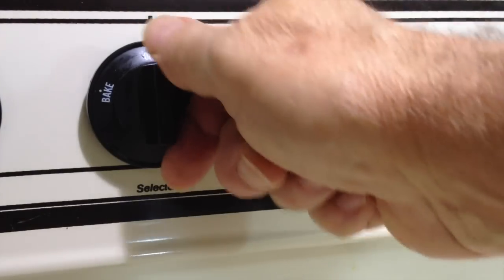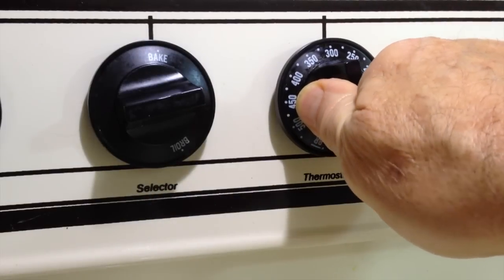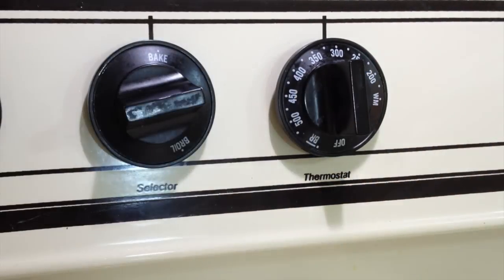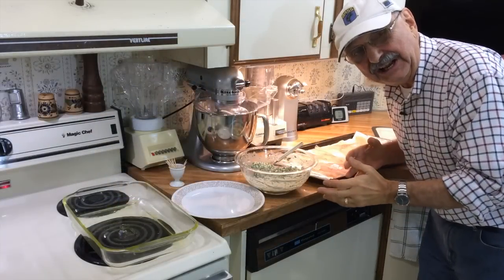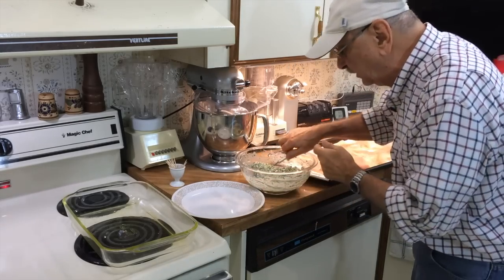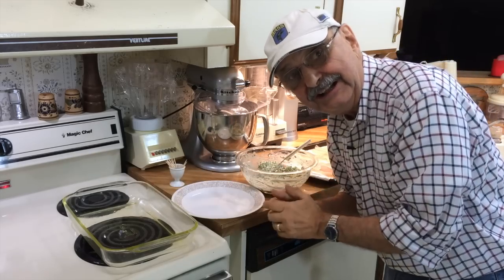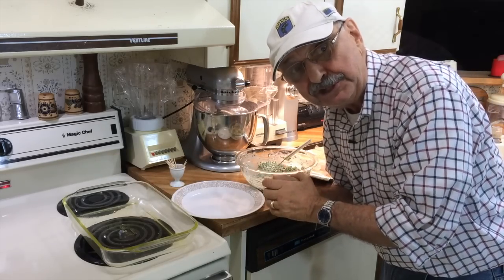Let's set our oven to 300 degrees. That sounds kind of low but that's what our lady did. Here's today's production line idea: we're going to take the fillets, put them in the dish, add the filling, roll them up, put toothpicks in them, and finally put them in the casserole dish. Let's go.